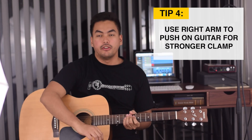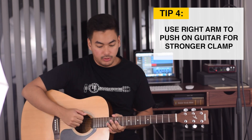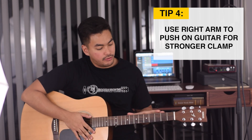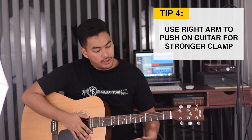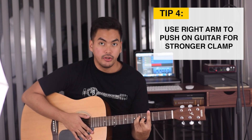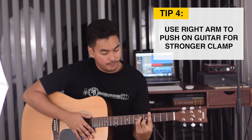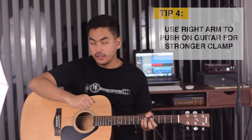The next tip is to take your right arm and push back on the body of the guitar. What this does is it brings the fretboard forward and helps you to squeeze with your left hand down on the fretboard, so it gives you a nicer, stronger clamp. So again, you take your right arm, push back on the guitar, it brings the fretboard forward and helps you to clamp down on your chord.